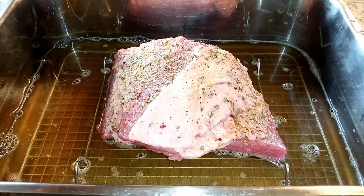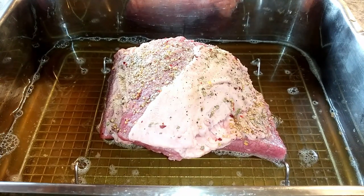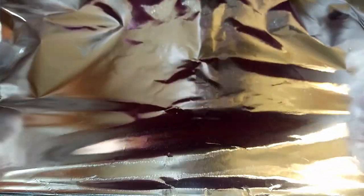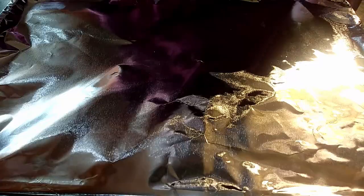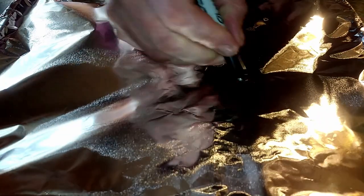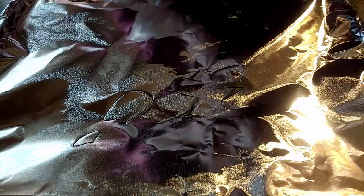Now I'm going to cover this tightly with some aluminum foil. In the meantime, preheat the oven and place this on the middle rack at 350 degrees Fahrenheit. We're going to cook it for two hours covered. After two hours, remove it from the oven, take off the aluminum foil, and put it back in for about another hour until it becomes fork tender.